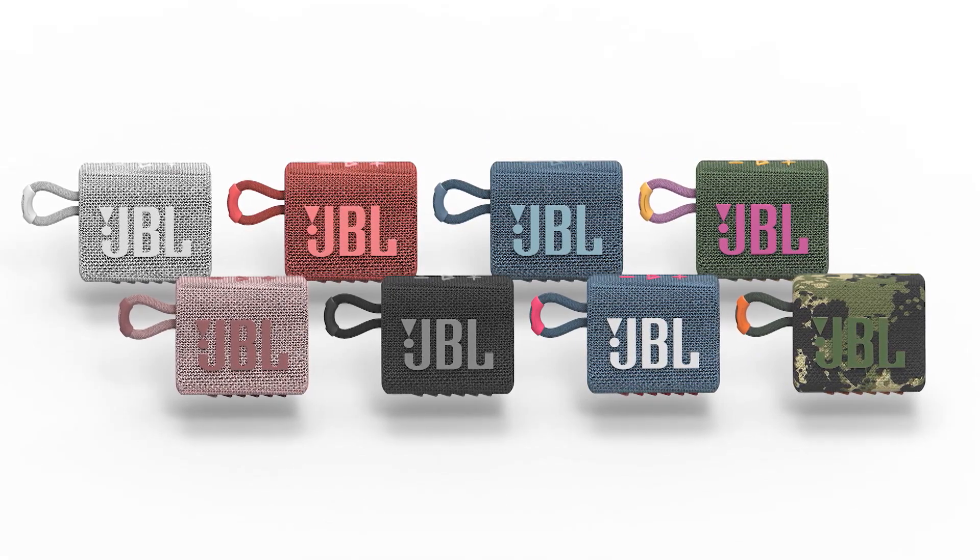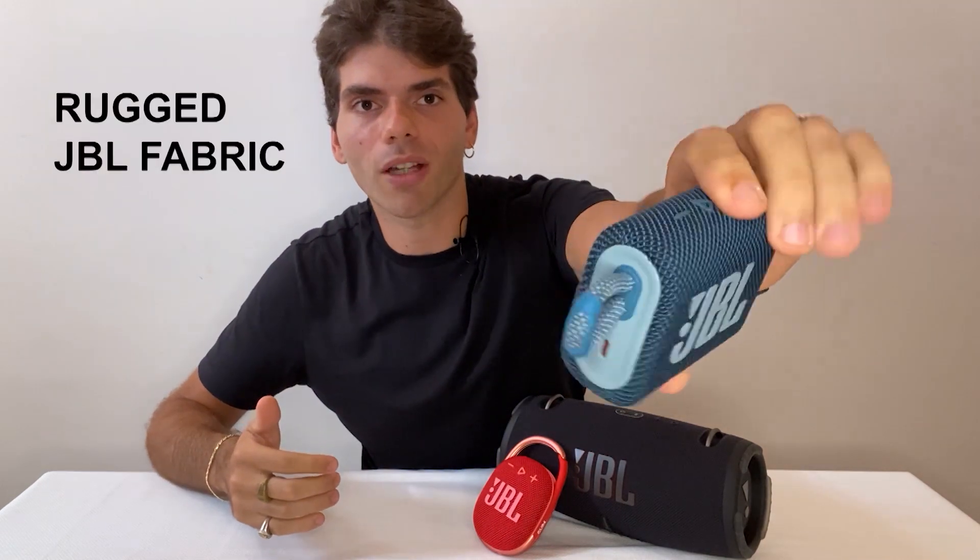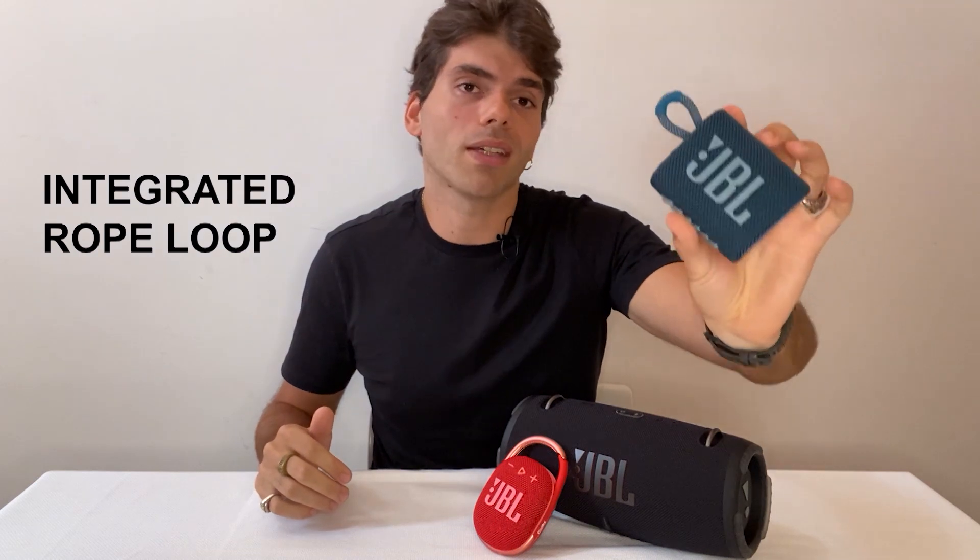Starting from the smallest — this is the Go 3, the third generation of the smallest portable speaker from JBL. The first thing you notice just by grabbing it is that the product is now wrapped in fabric — the JBL signature material detail. The second thing you'll see is the rope. This is the first time we've included an integrated rope on this portable speaker. It enables you to grab it very easily — just put your finger in and go wherever you want.